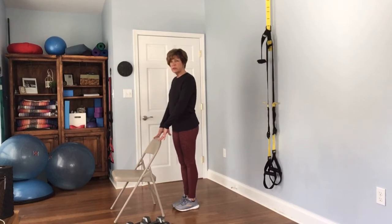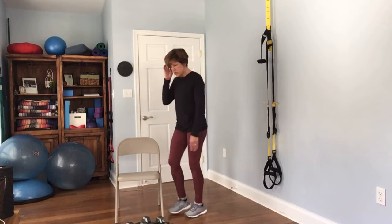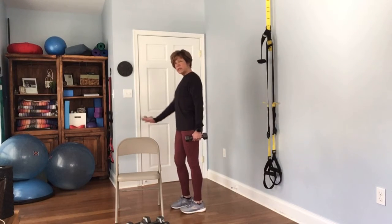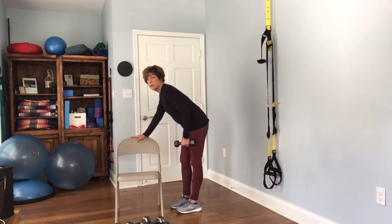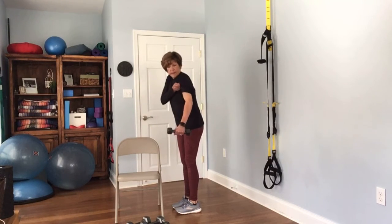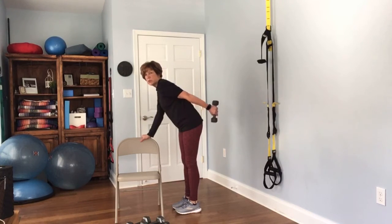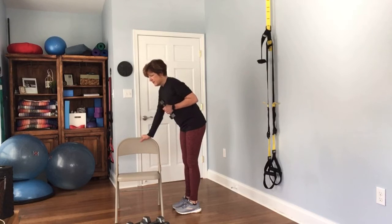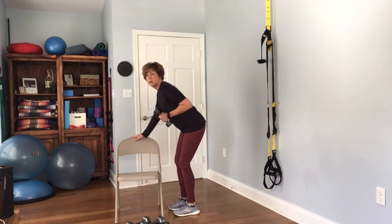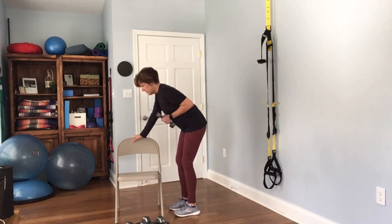Now we're going to come over to our tricep kickbacks — you may want to get a smaller weight here. Again, we're going to hinge over like we did for our back muscle. Take your elbow and kind of glue it right to your side, and just bend the elbow and straighten the elbow. This is another one where I want you staring straight down. You're going to be hinged over and pressed back.